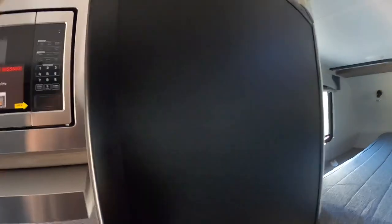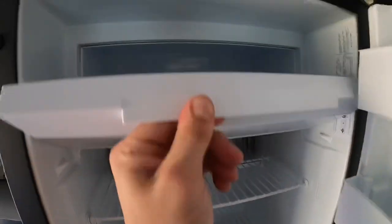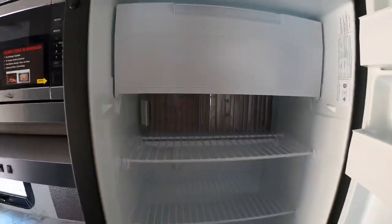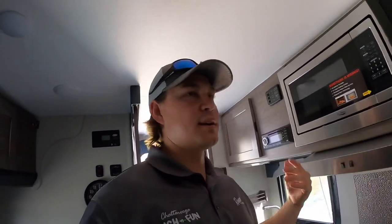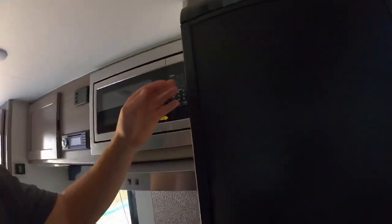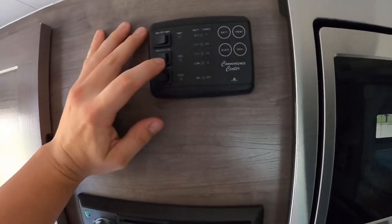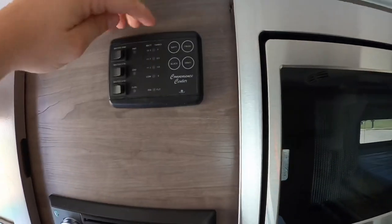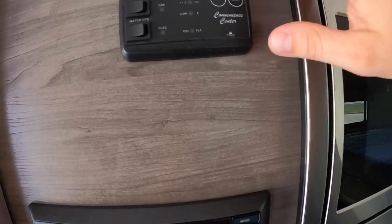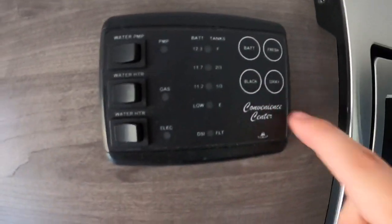This refrigerator is a three way fridge, so you can run it on AC, DC, or propane. Propane gets it cold faster. If you're plugged in at the campground you can run it off AC with that 30 amp cord, and going down the road you can run it off DC or gas. Over here we have our control panel — this is where you turn on your water pump, water heater on gas or electric, and you can check your battery levels by hitting this button. You can also check your fresh water, black water, or gray water tank levels: fresh water 30 gallons, black water 14, and gray 13.